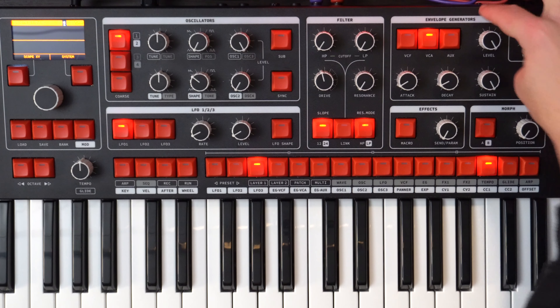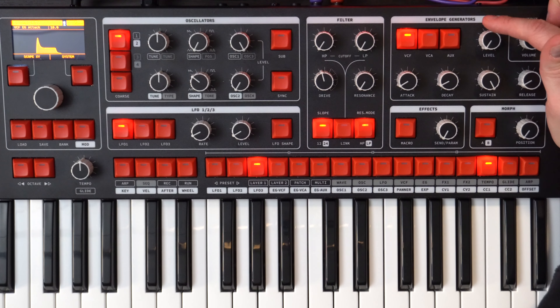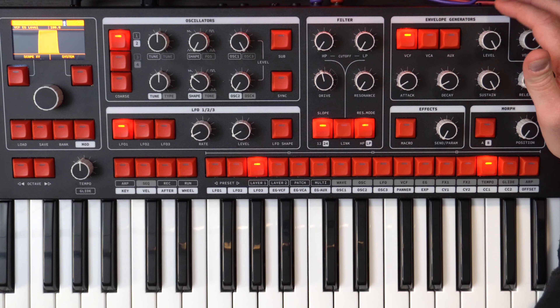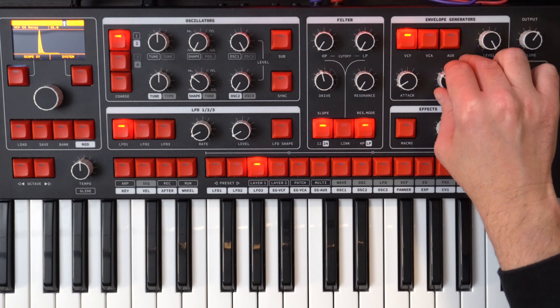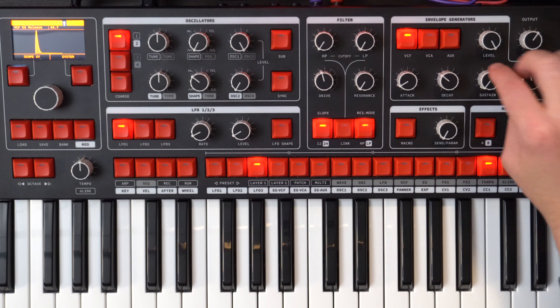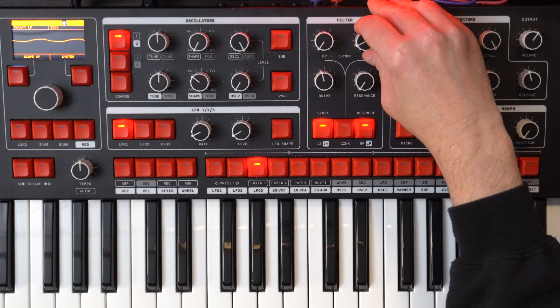Then as we keep going across we go to the envelope generator. We're looking at the VCA here. Let's go to VCF. We need to increase this so the envelope is affecting the filter. Let's go to full and then pull the sustain down because we want it a little bit more plucky. Get that release up a little bit. Go back to the VCA, pull that release up there, get that sustain up a little bit.